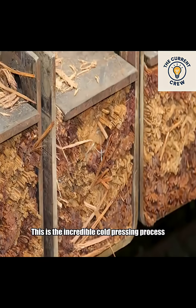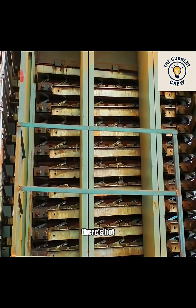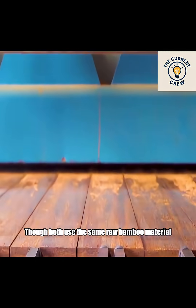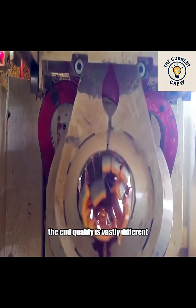This is the incredible cold pressing process — and where there's cold, there's hot. Compared to cold pressing, the hot pressing method is on a whole other level. Though both use the same raw bamboo material, the end quality is vastly different.